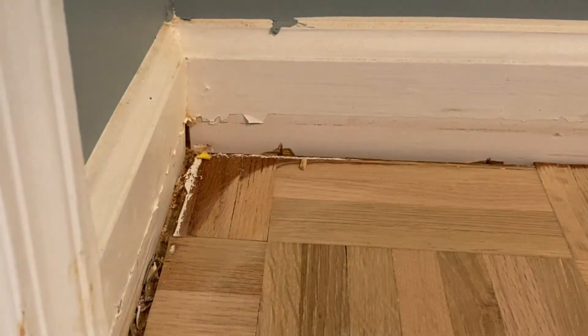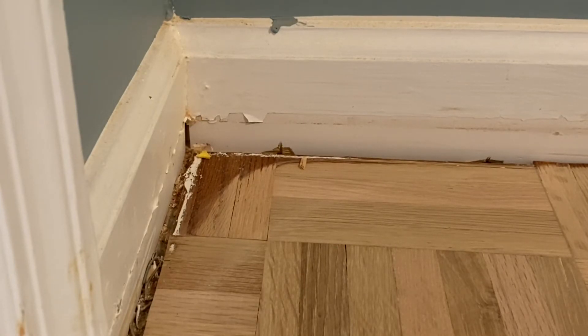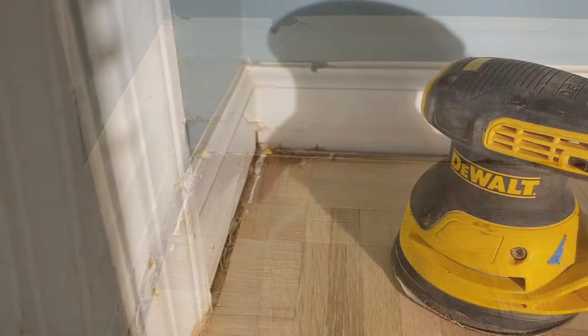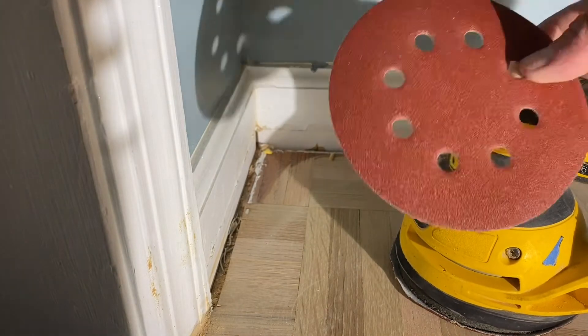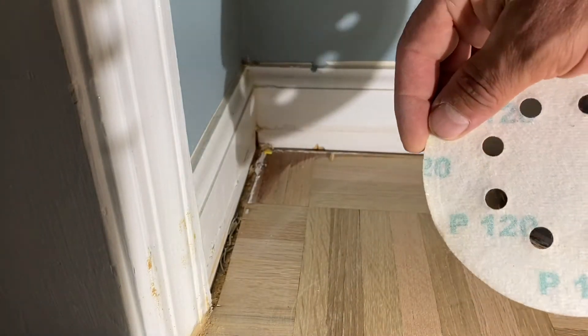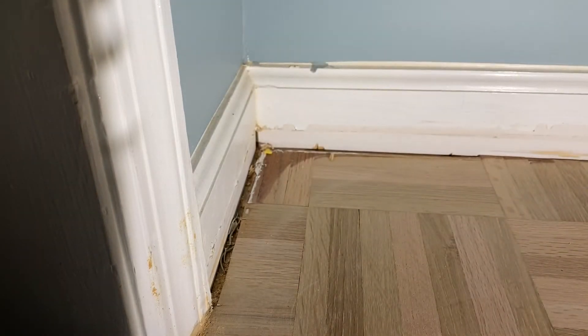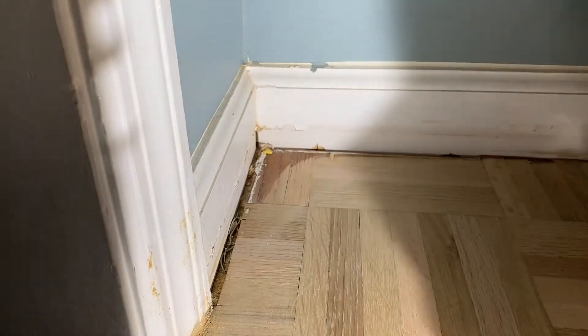Hey everybody, NC floor guys here. Today I'm going to show you how to properly clean a corner. After you've done all your drum sanding and your edging, you still have these pesky corners that the big machines couldn't get to. The best way to clean these is to start with an orbital palm sander — it comes in a lot of different brands. Today I'll be using 120 grit, but you can go all the way down to about 80 grit and it works fine.